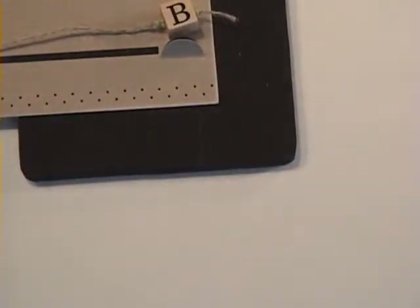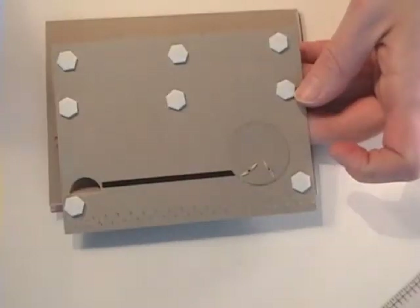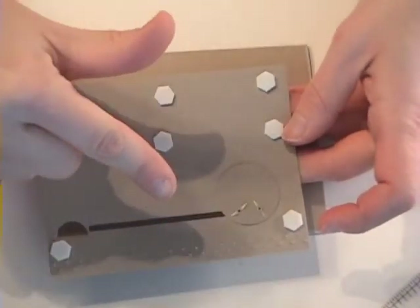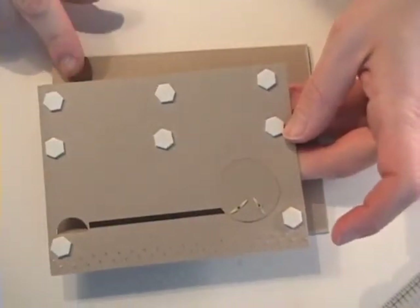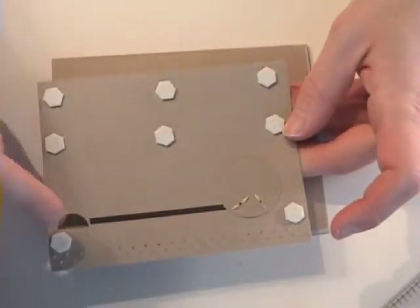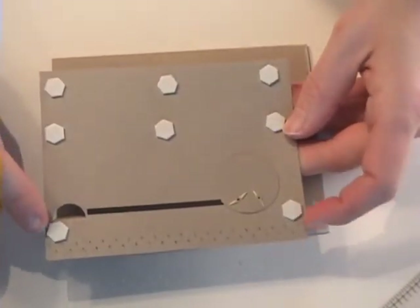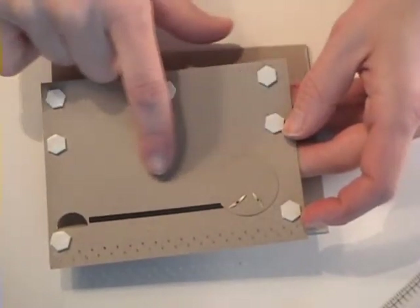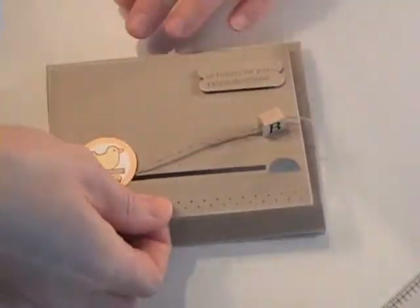I've got my zigzag and now I can assemble my card. To attach the slider, I've used dimensionals and I'm going to attach it to the card. Make sure you don't have any dimensionals in the path of the duck — I've got one on each corner of the bottom, and this row is high enough that when the duck slides, none of them will interfere. I'll just flip this over and stick it on my card.